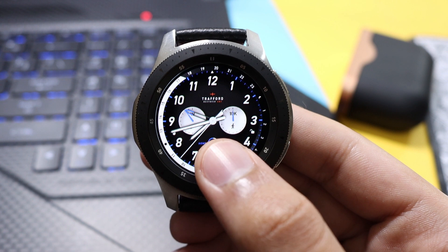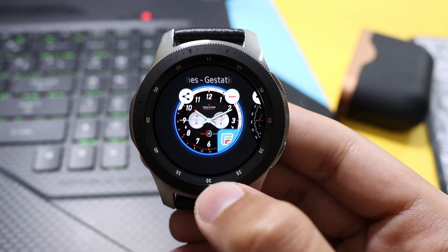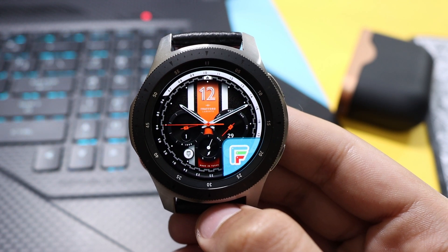Do check out these watch faces from Little Labs — all the links are down in the description. I'll catch you guys in the next one. Until then, bye bye!